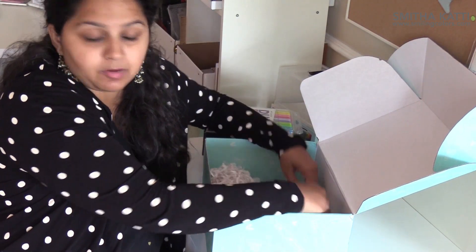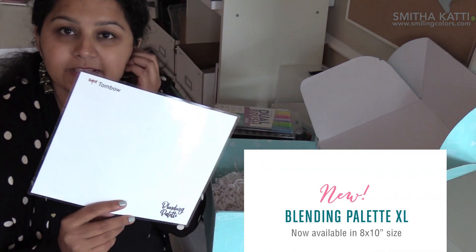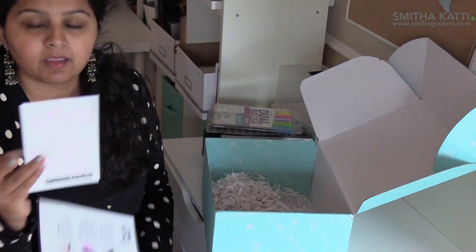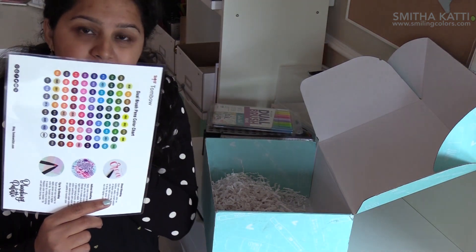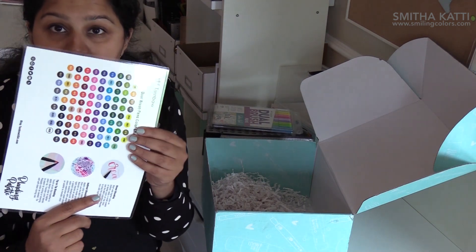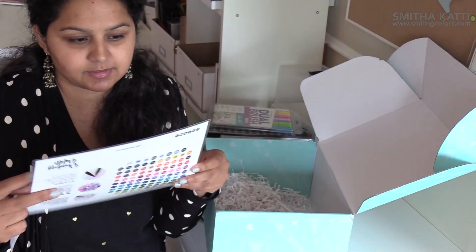The last item in the box is the blending palette. I think all three items in this month's box are exclusive and new because I've never seen any of these before. So this was how big they used to be, and this is how big they are right now. On the back of the blending palette they've included a guide of all the colors they have right now — all 96 dual brush pens. I love this size; it's a huge size and there are so many possibilities now with this.